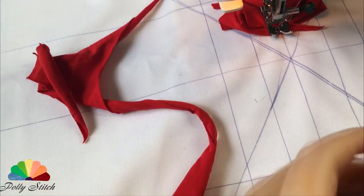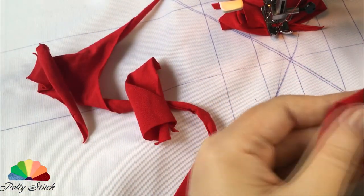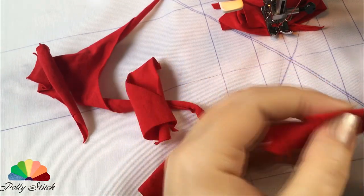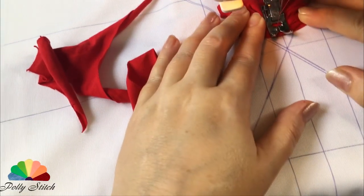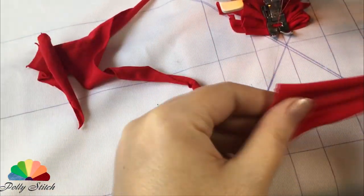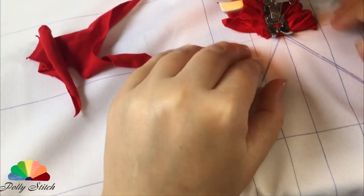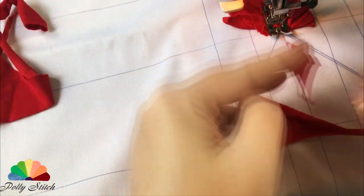I started sewing from the center. I still hadn't really figured out how exactly it would look — the initial option was to lead the strips from the center. However, later I came up with the idea of a heart. When we sew the second row, we lift the strips of the previous row and bend them to the side so that they do not interfere and do not fall under the needle.